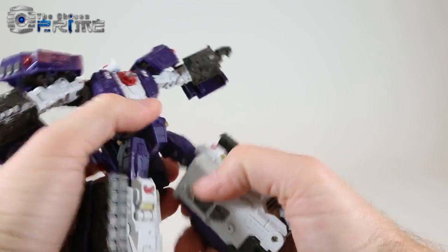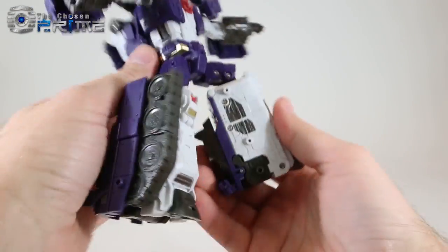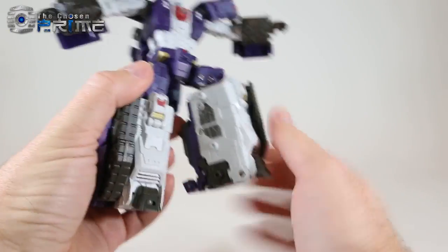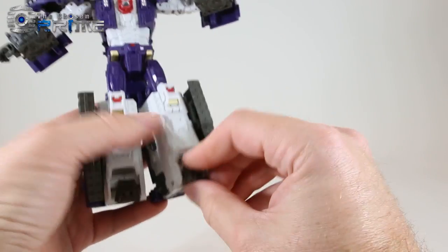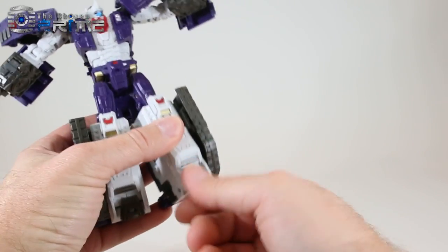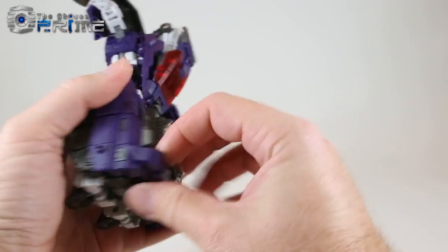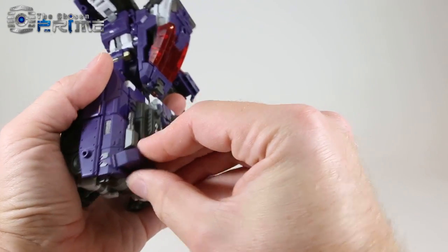He has a waist swivel, universal hips that can move out as well as forward and back, and a knee that can bend 90 degrees. His legs are a little thick due to having to hide the combiner legs and feet inside. He does have toe articulation on a hinge that can also rotate for ankle articulation, and a panel on the back can move down for additional heel support.